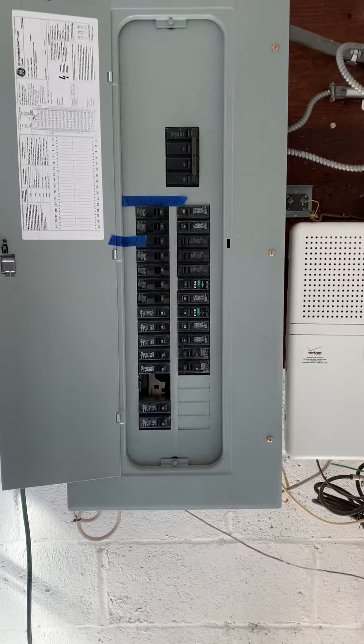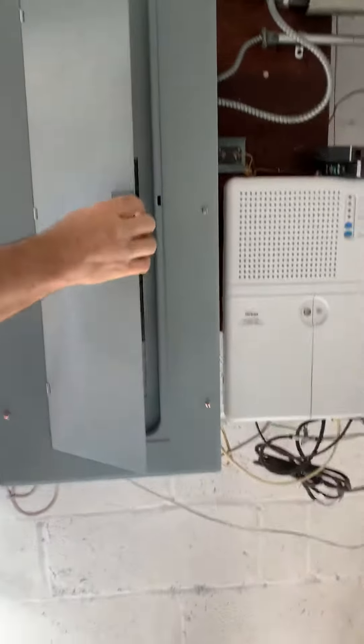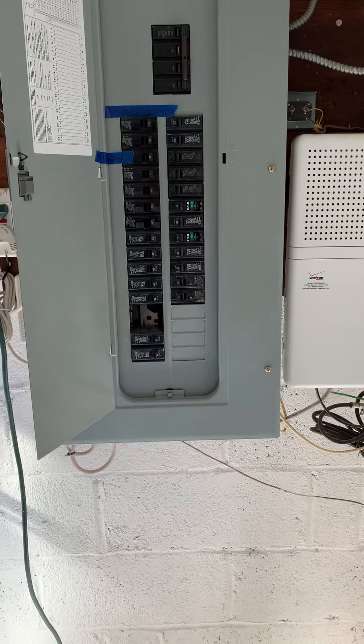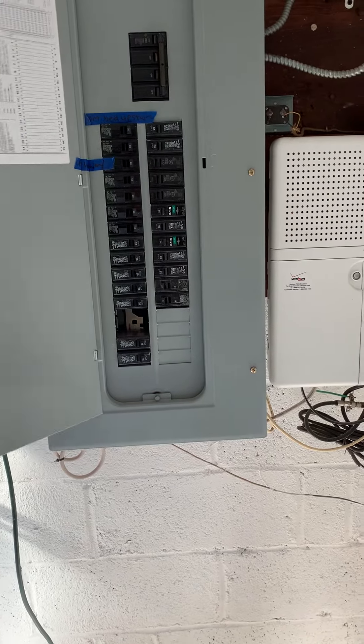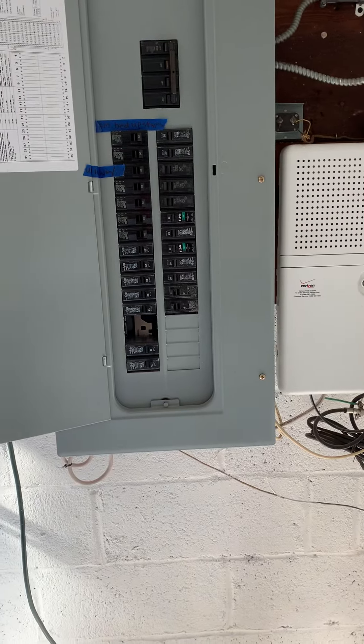You know why they did that? Because they don't want the breaker to keep tripping. If they keep adding more stuff to the line, just put a 20 in there — then you don't trip it and don't have to change it.